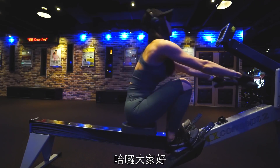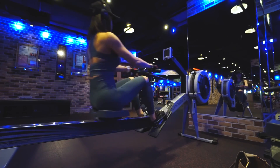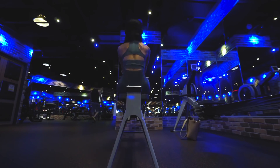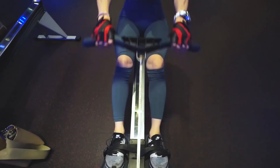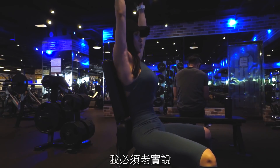大家好，今天想要跟你們分享一下我的上肢訓練，肩部為主，那也會帶到二三頭的部分。先進行有氧暖身的動作，大概持續了十分鐘左右。接著第一個動作是 Dumbbell Press。